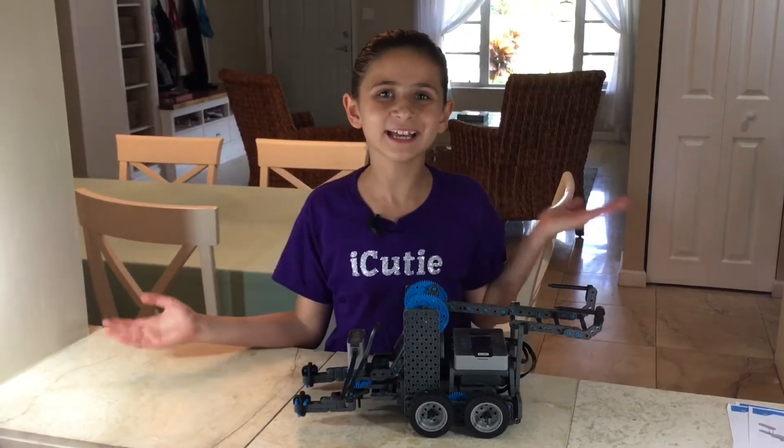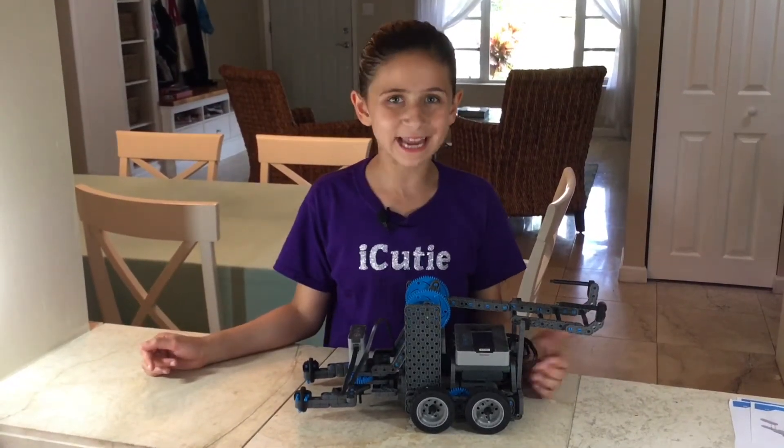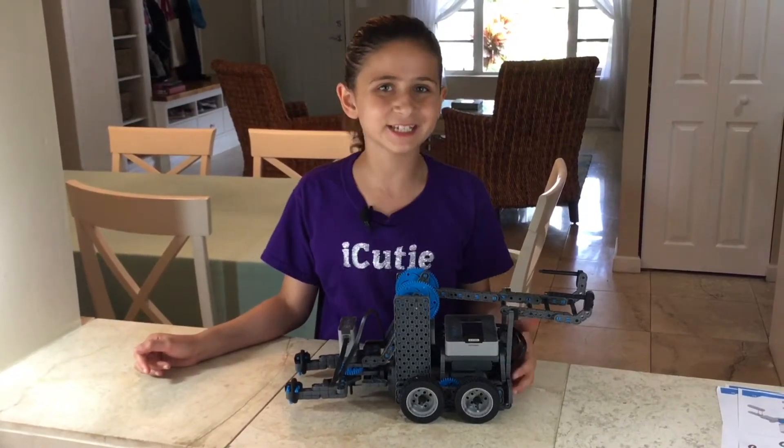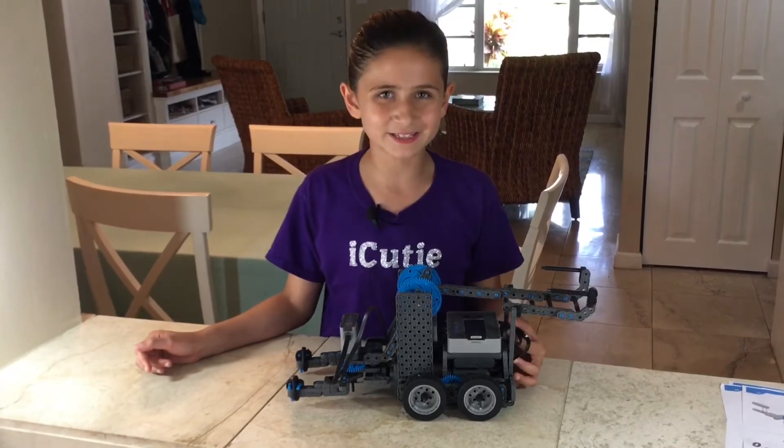Hey guys, welcome to Vex IQ. My name is Abby and today we are going to be upgrading our claw bot for the new 2017-2018 Vex IQ Ringmaster game.